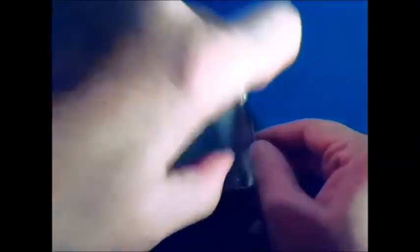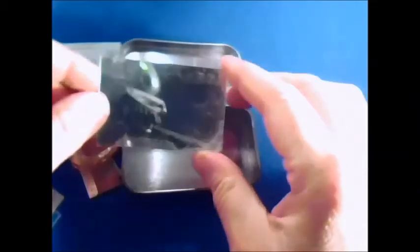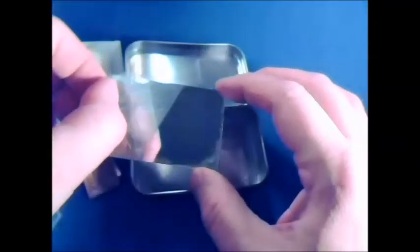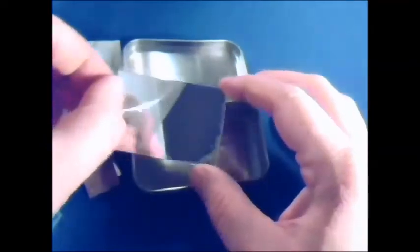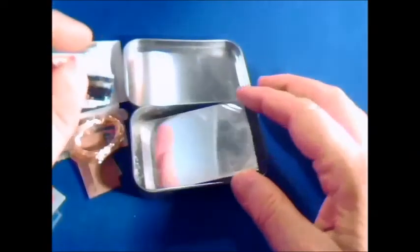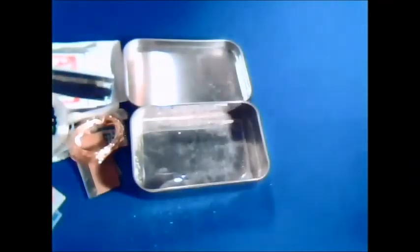Last but not least is our mirror. The mirror is not a true signal mirror — it is mylar, so it won't break very easily. It has a highly reflective surface that you can use for signaling. It seems a little dull because it's got a film on it, which I'll peel off to give you a better idea of how shiny it is. It's not as good as a real signal mirror, but if you don't have one, it sure is better to have this than nothing.